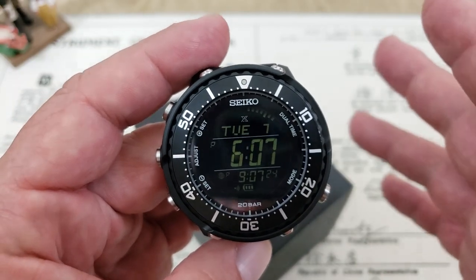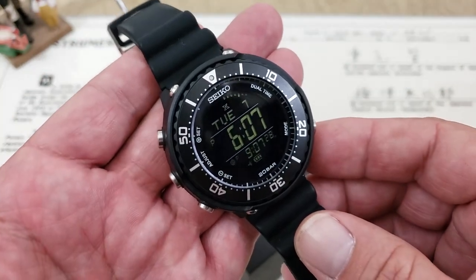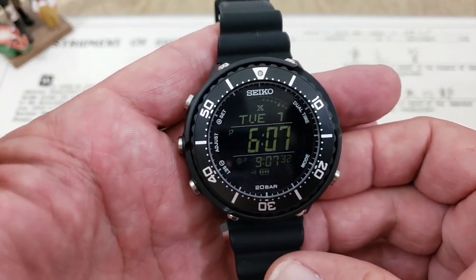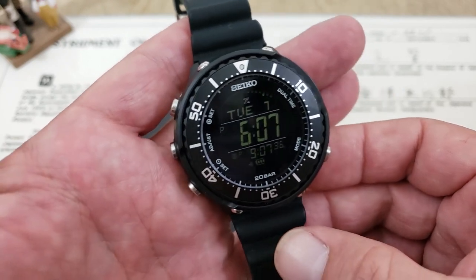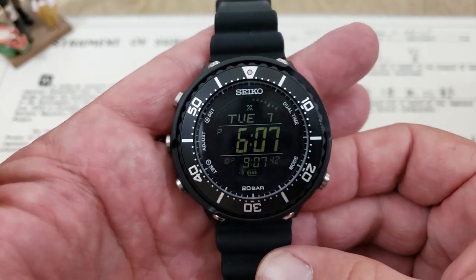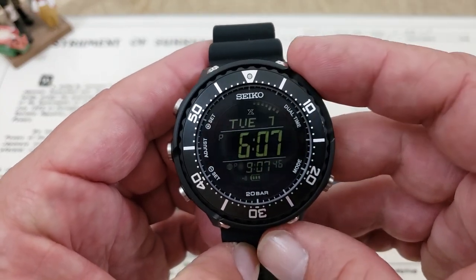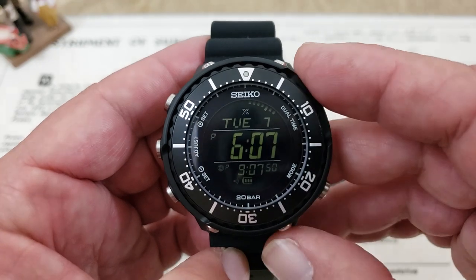A lot of people are going to be turned off immediately by the size, but I want to remind you that a lot of the more popular G-Shock watches out there — the Rangeman, the Golfman — they're big watches running plus 50 millimeters, with up to 16 millimeters of thickness. They do have great functionality, but they're very big watches, sometimes in bright colors. I don't think the size of this watch should necessarily turn you off, especially if you're into digital watches.